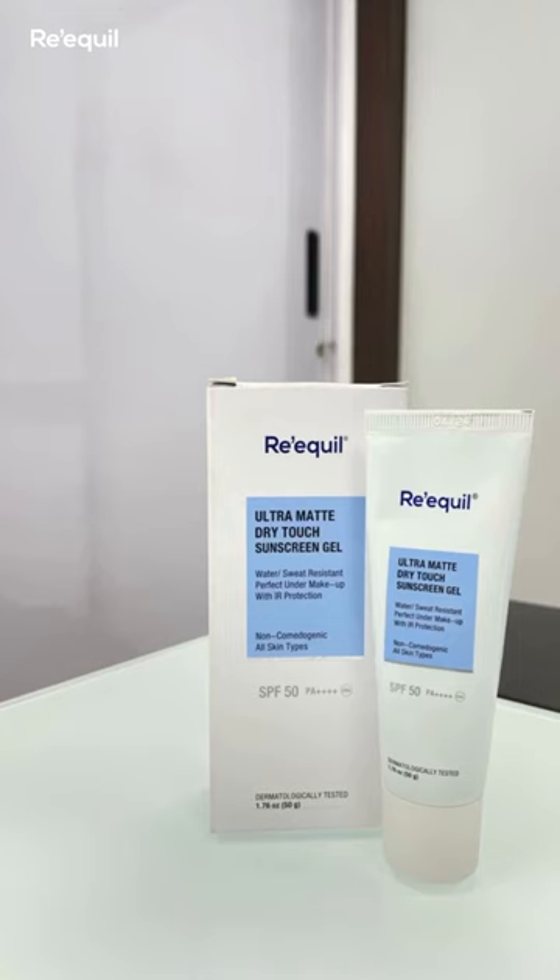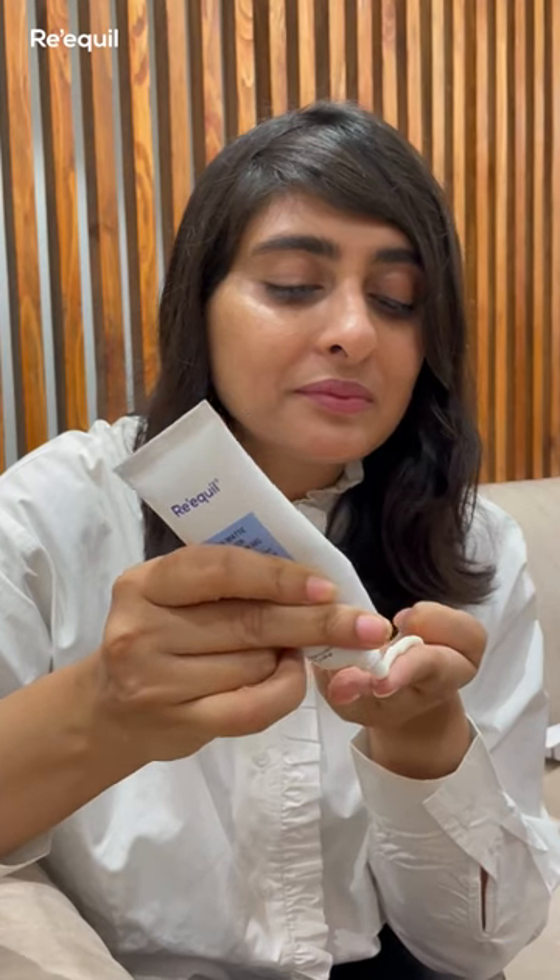Take the desired amount of Requel Ultramatte Sunscreen Gel for the entire face and neck. Apply it half an hour before sun exposure. The sunscreen spreads evenly over the entire face and blends very well without leaving any white cast. It is perfect if you are looking for a sunscreen to apply under your makeup.